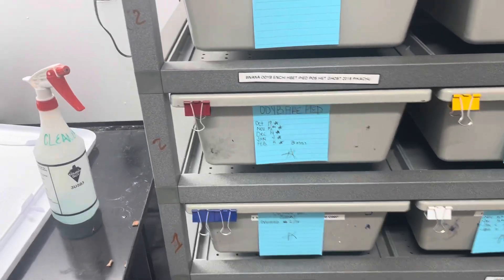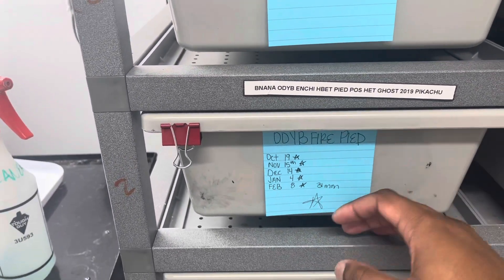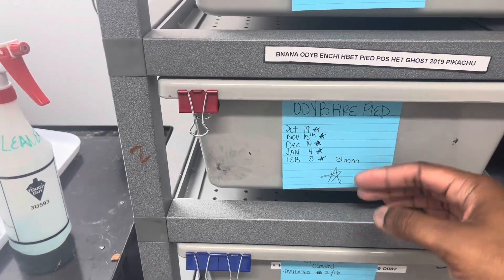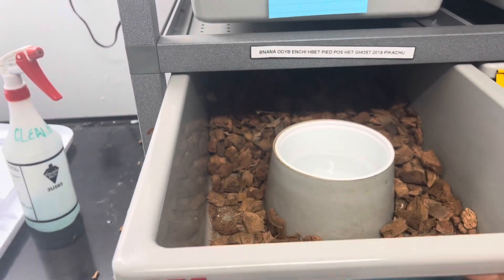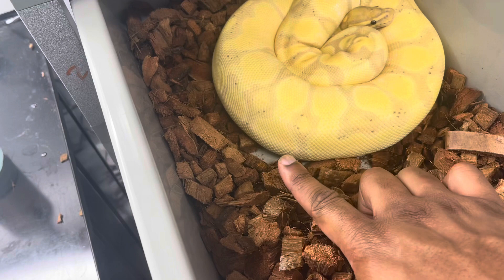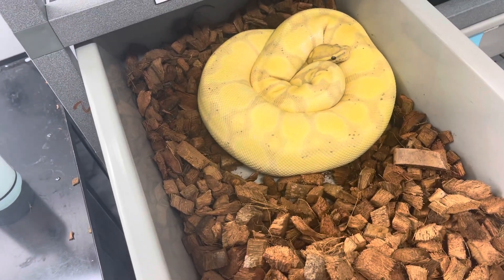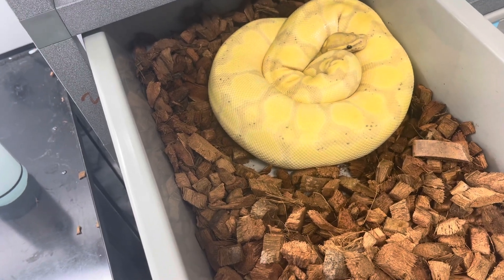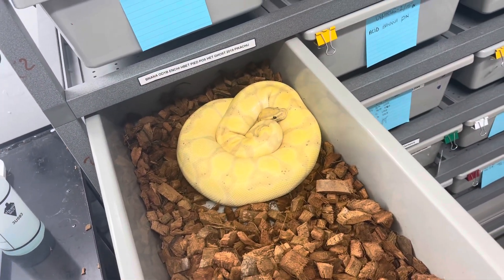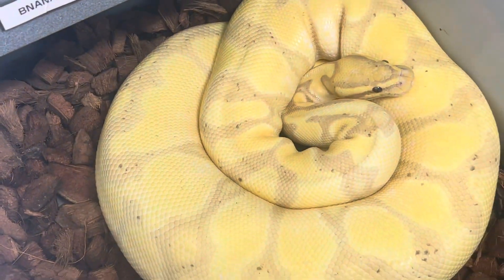Up first we've got a red tab — she is the banana orange dream yellow belly enchi het pied post-het ghost female, a 2019 female. She was bred five times, last time February 8th with a 31mm follicle, so I stopped breeding after that. She was being bred to the orange dream yellow belly fire pine male. You can see her nesting and getting ready — there's already a ridge on the side. When I pick her up you can definitely see there are eggs in there. I think I may have missed her ovulation, or she ovulated then shed and I thought it was a pre-lay shed. Now I'm just waiting for her to shed out and she'll be giving us babies — you can see the crinkling behind her neck as she's going into shed.